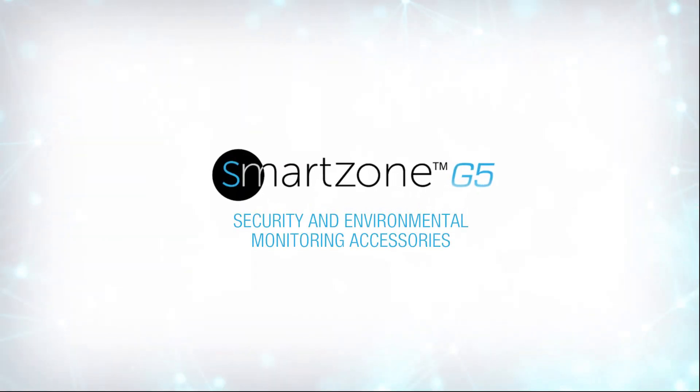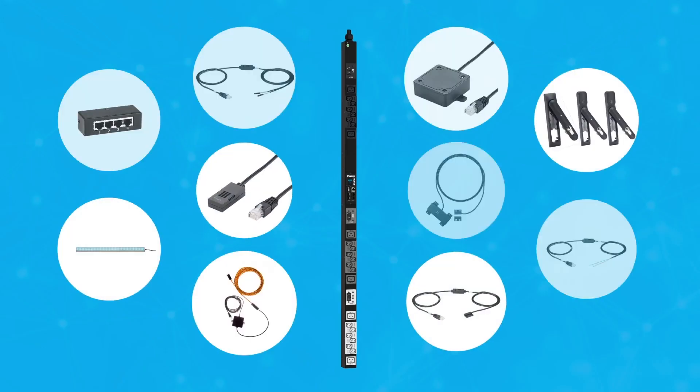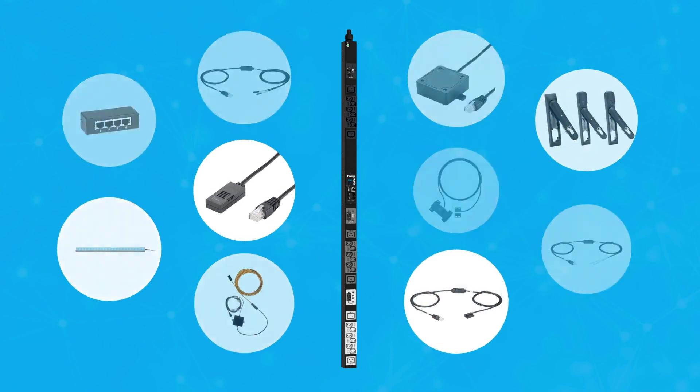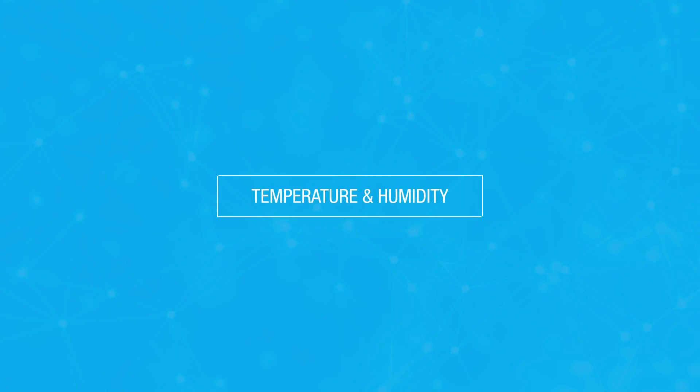Panduit's SmartZone G5 PDU product line comes with a variety of security and environmental accessories. We will take a closer look at each in detail and discuss how they can help you protect and manage your data center. Let's start with temperature and humidity sensors, which provide comprehensive environmental monitoring to any intelligent PDU.